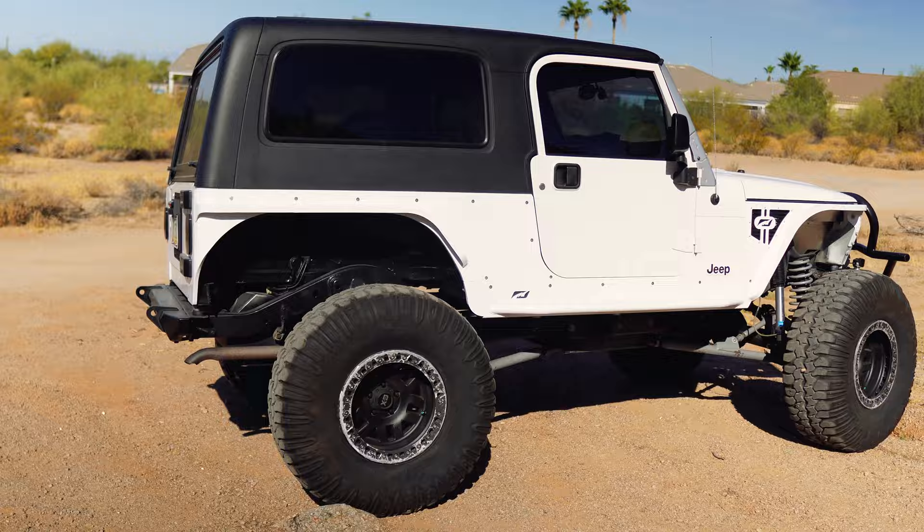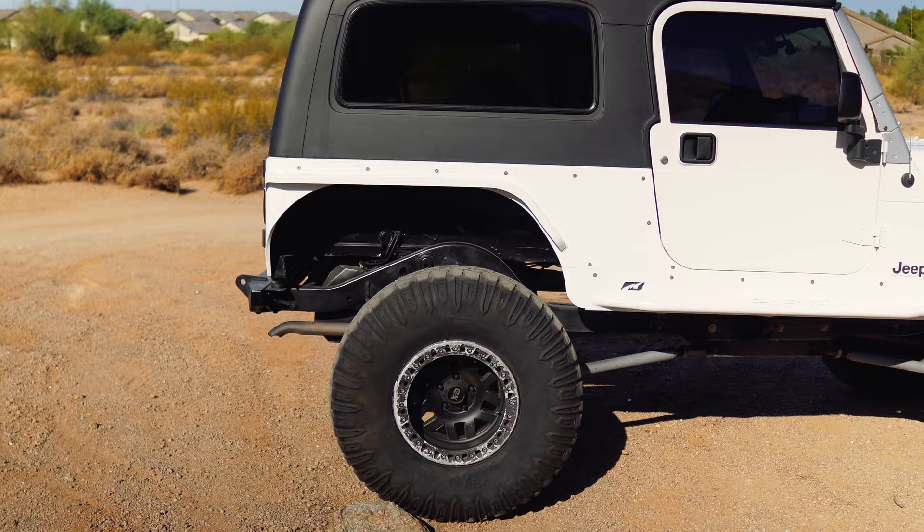Hey guys, welcome back to another video. This is going to be a step-by-step build video of my friend and customer Brad and his LJ. This is a little before of Brad's clean LJ — Brad's done a lot of the work himself and brought it to us to finish it up.